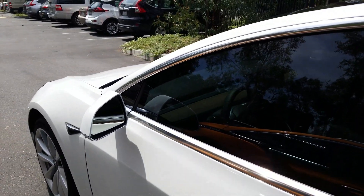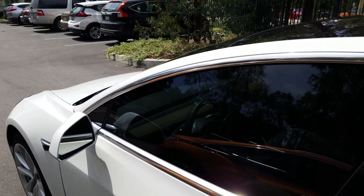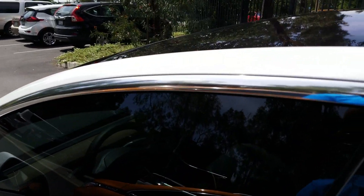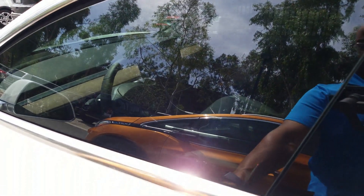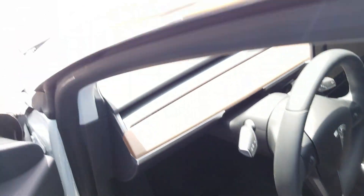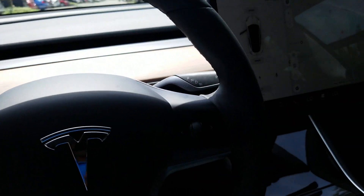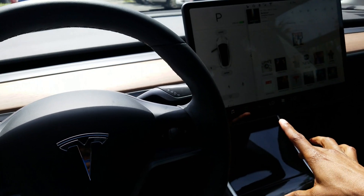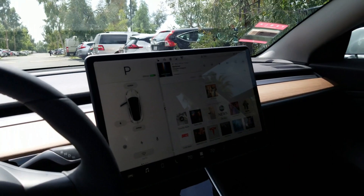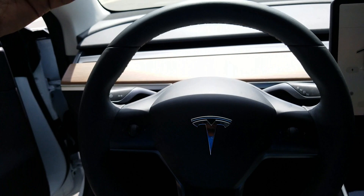I want to show you a few things — one of the things I like about my car that I don't like about this car, but also a lot of stuff about this car that I wish my car had. So let's go ahead and open it up, press the little door handle. All right, so as you can see we're inside the car.